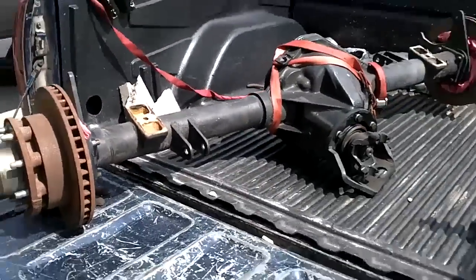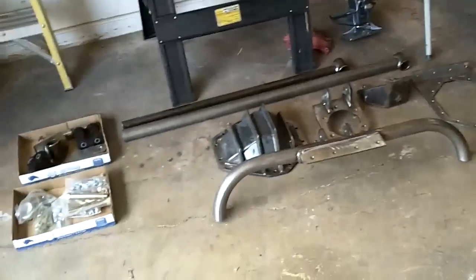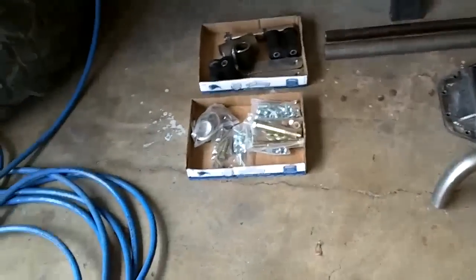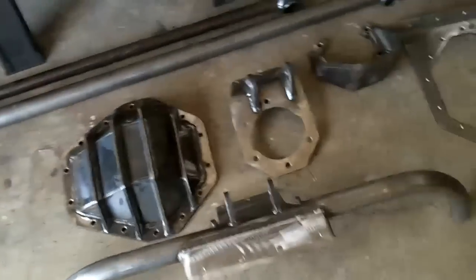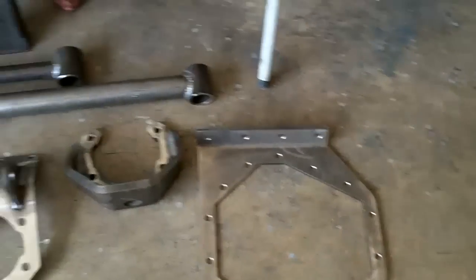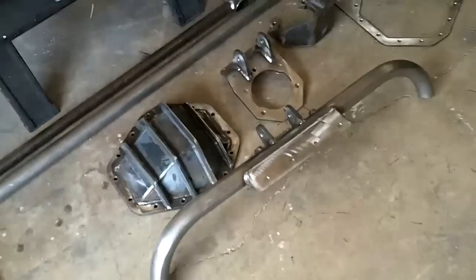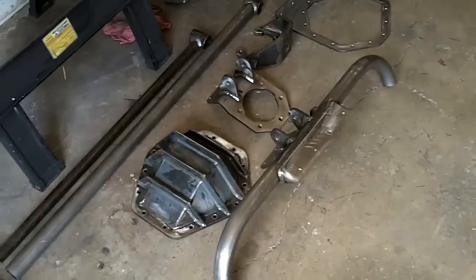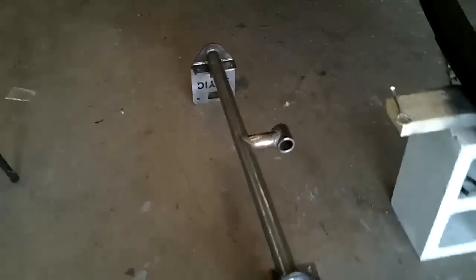The reason we're cleaning it is because he's gonna be putting on the Raptor kit from Kurt at diy4x.com. This is the kit right here — comes with the diff cover, the tubing, the lift guard, the bracket for the axle, and the little pumpkin. It's all for anti-wrap and bolts right into the center. If you haven't seen it before, check it out at diy4x.com.